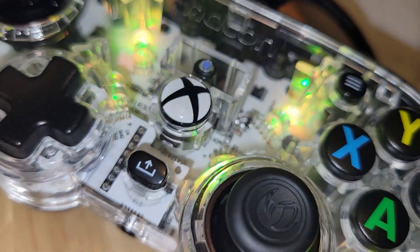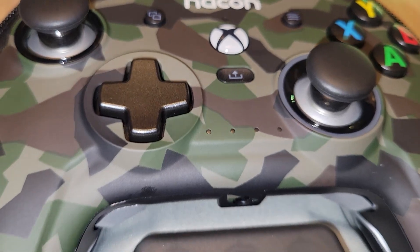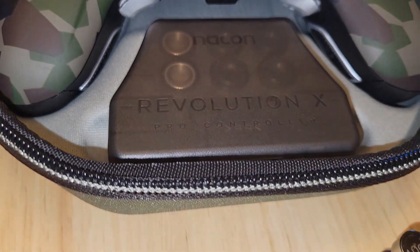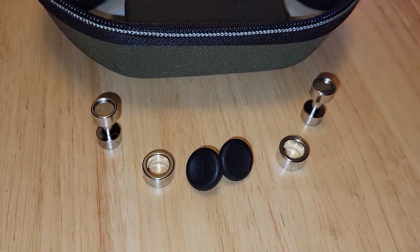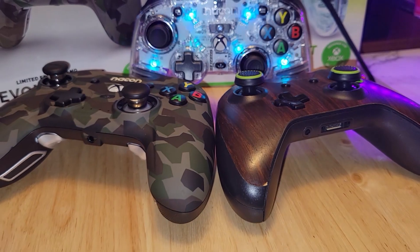Nacon did a great job including customization even on a budget controller. Personally, I might gravitate toward the Revolution X because I really do enjoy the way it feels — I understand now what sets a pro controller apart from a standard one. Though depending on who you ask, the Xbox Elite controller would be the better option for PC or Xbox. The Revolution X costs less than the Elite controller at $99, and for slightly less you can pick up an Xbox Series or Xbox One controller. But the Colorlight, at the very back of the pack, is still very great. Nacon has hit it out of the park with both controllers.